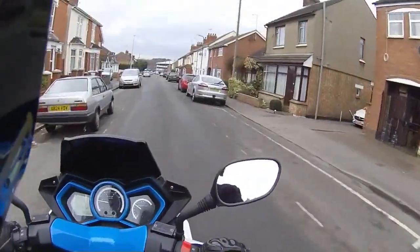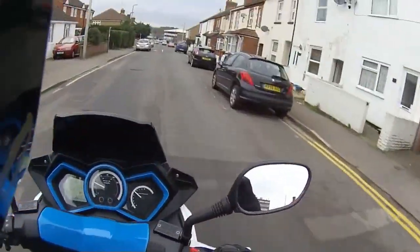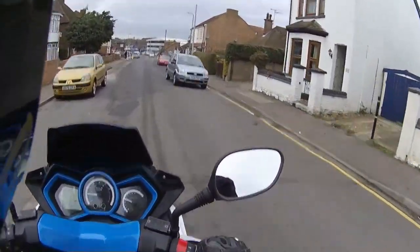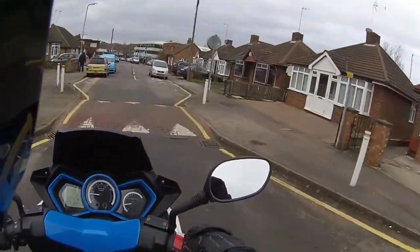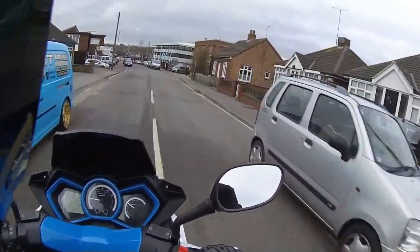Very very comfortable. You can either have your feet tucked down to the floor or out in front of you cruiser style. With twist-and-go it's obviously nice and easy — just step on the gas over those speed bumps and away you go.